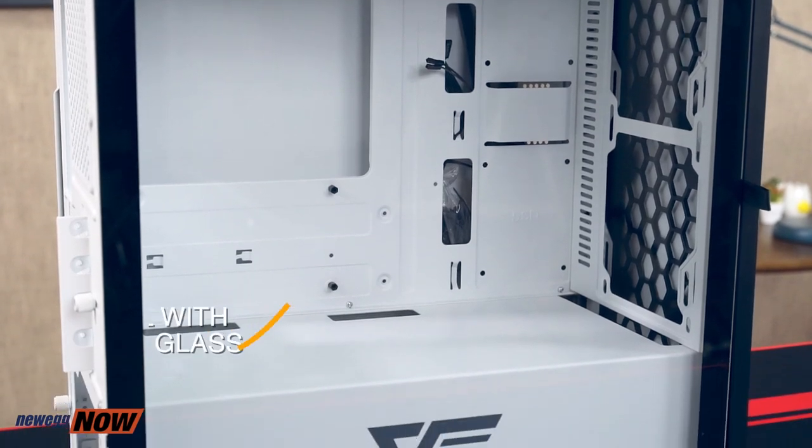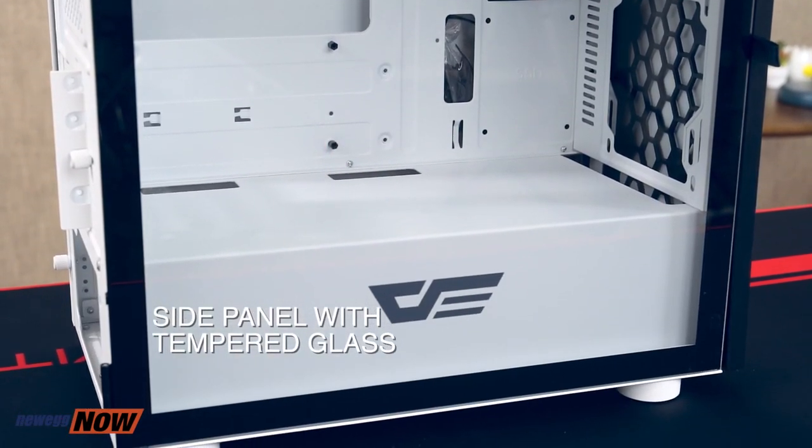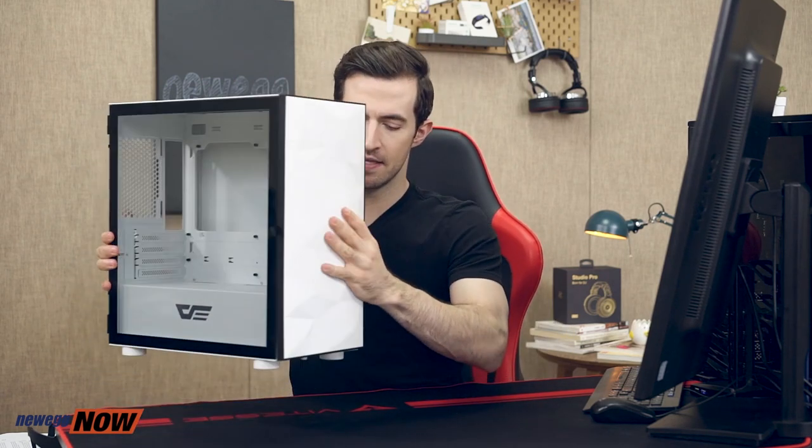With the glass panel, you'll reveal whatever cool light show you have on the inside in a kind of low-key, understated way — show off the nice components you have in there. This panel is tempered glass, which means it has been processed through special chemical treatments to increase the strength compared with standard glass. The front panel has a low-poly design, which is a cool term in 3D gaming meaning a low number of polygons. It kind of says I'm cool without really screaming it.